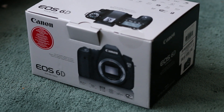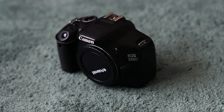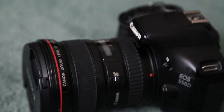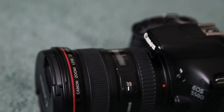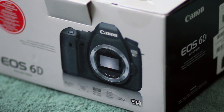Welcome to my latest video explaining the reason why I purchased the 6D. I still have my 550D, but I decided to upgrade from this crop sensor Canon camera, which I've had for about two years, to the full frame body which is the Canon 6D.